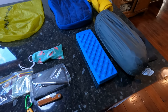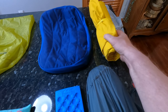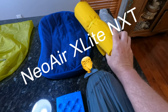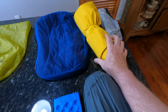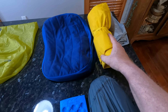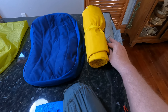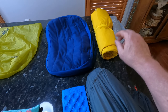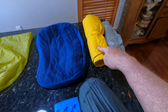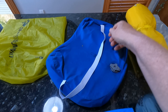Now let's go over all the other gear. We start with the Durston X Mid Pro 2 tent — I love this tent, really good, super light. Got the tent stakes plus some extra paracord. There's also a nice little cheap sit pad so I can stay relatively dry when sitting. And I've got the Thermarest X Therm sleeping pad — this is the new one that came out this year, new fabric, nice and thick, good and warm.